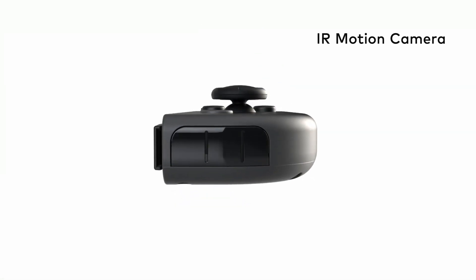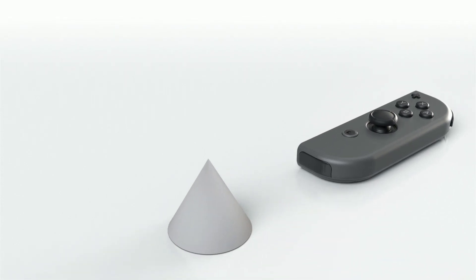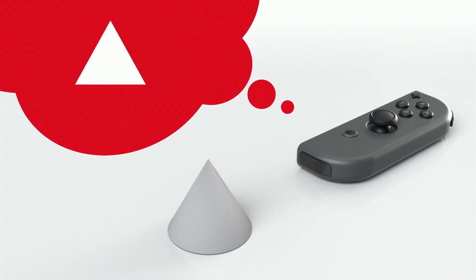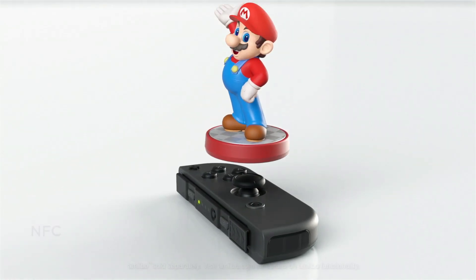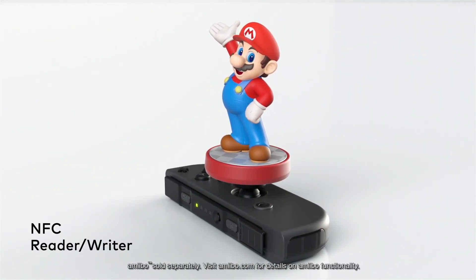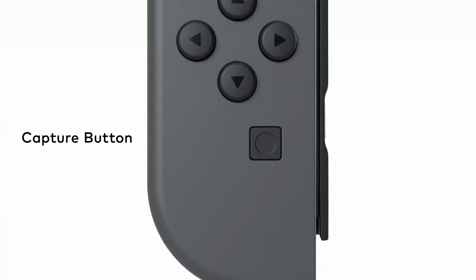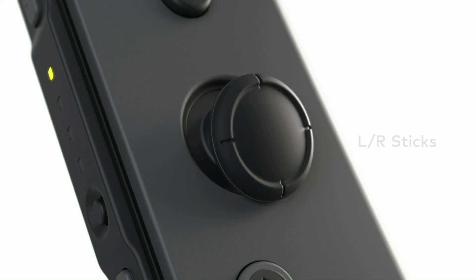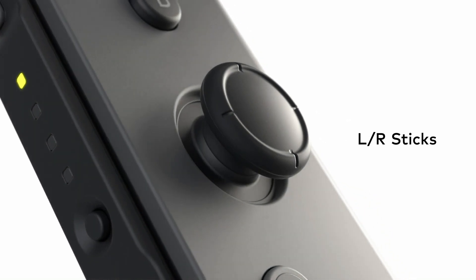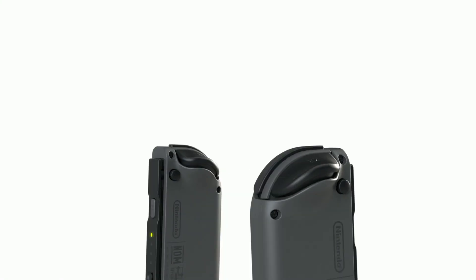The right Joy-Con has an infrared motion camera. It's able to approximate the distance to an object and what shape it is. The right Joy-Con also has NFC read and write functionality that supports Amiibo. The left Joy-Con has a capture button that allows you to snap screenshots. The ZL and ZR buttons are comfortable to reach and easy to press. There are clickable control sticks, and SL and SR buttons for use when the Joy-Con are held horizontally. The Joy-Con controllers fit a lot of features into one small package.